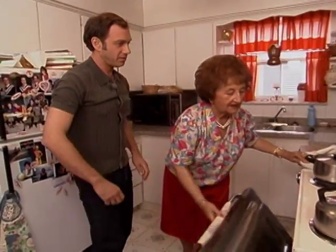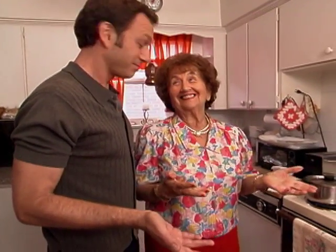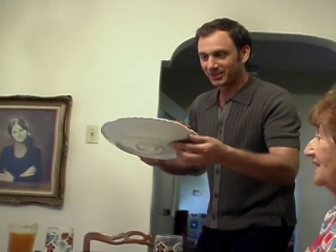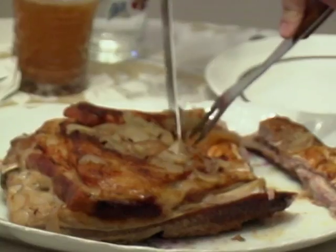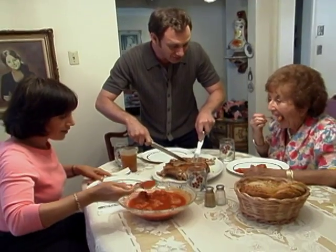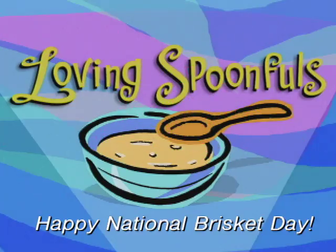325 degrees for how long? A couple of hours, hard to tell. Sometimes the meat is a little softer, sometimes a little harder. Just depends. You take a fork and you poke it — if it comes out easy, then you know it's ready. Mm, I smell something good. Yeah, let's taste it. Look at that. Oh, that's gorgeous. Have you ever seen a more perfect brisket in your life? Never. Looks pretty good. You know what? Brings back some nice memories.